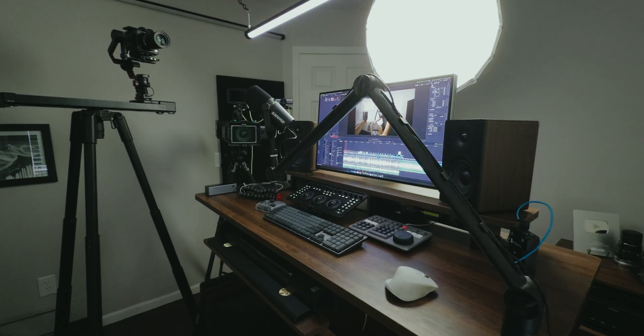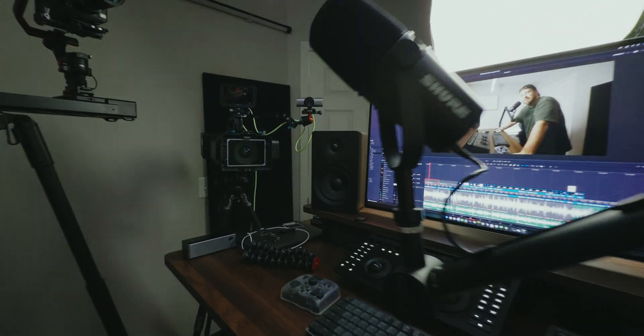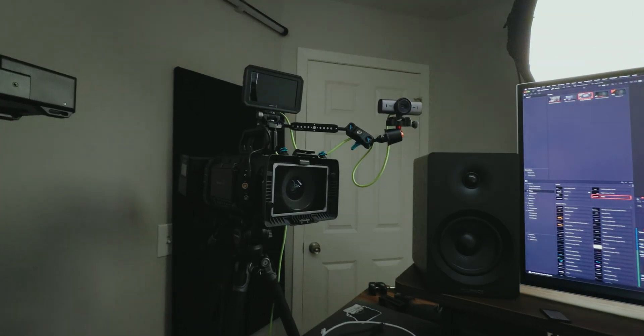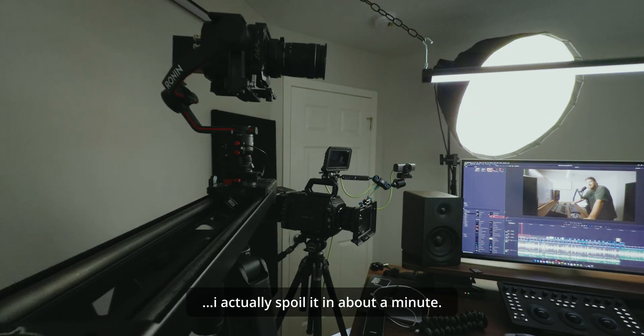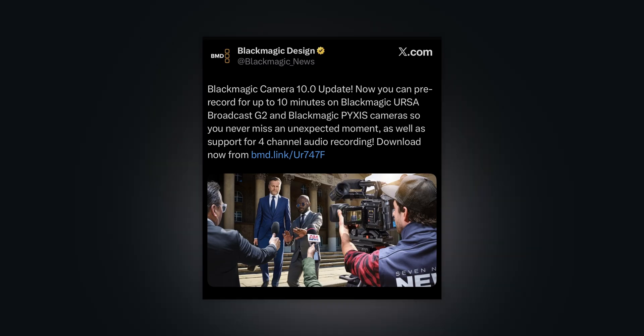Hey, what's going on everybody. A little different setup than usual - I've got something super cool coming on Monday, link in the description. But today we're talking about the new Blackmagic Camera 10.0 update. The main feature looks pretty sweet and it's going to be available on the Ursa Broadcast G2 and both the Pyxis 6K and 12K - sadly not the Ursa Cine, but we'll talk more about that in a few minutes.